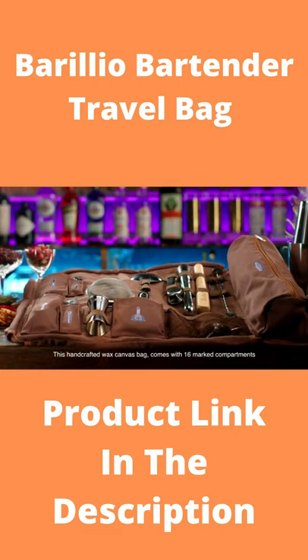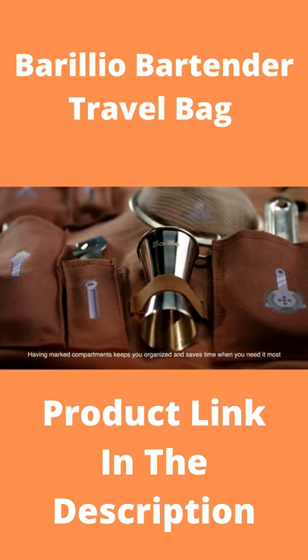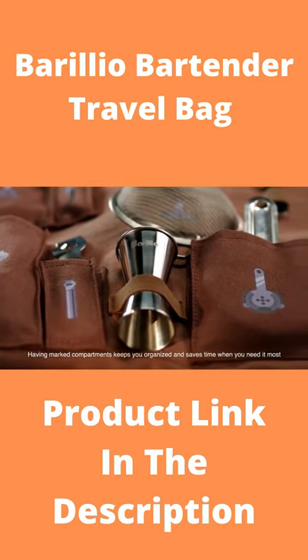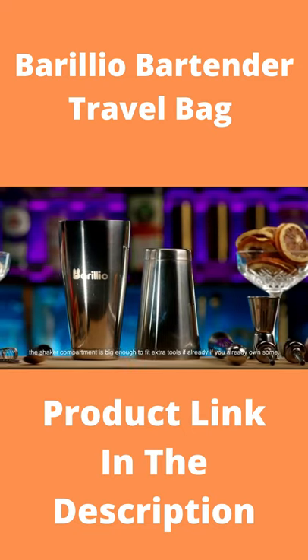This handcrafted wax canvas bag comes with 16 marked compartments. Having marked compartments keeps you organized and saves you time when you need it most. The shaker compartment is big enough to fit extra tools if you already own some.